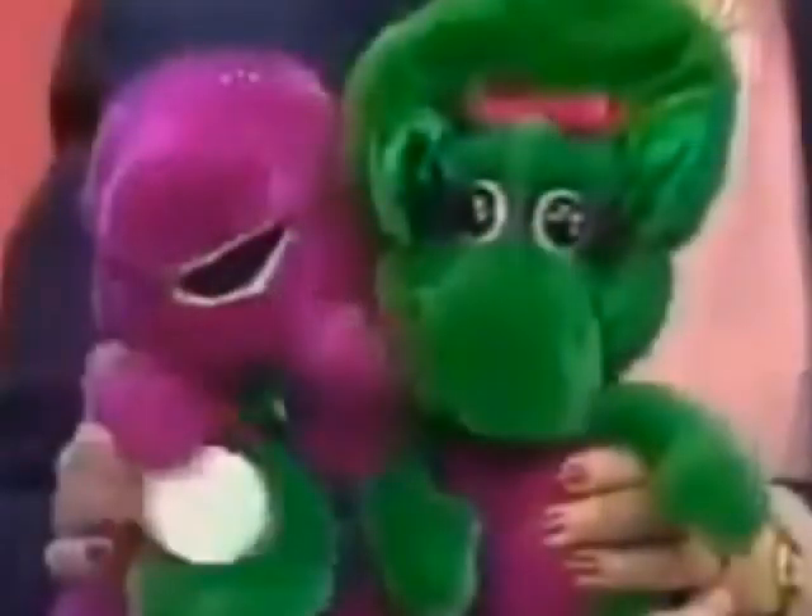Baby Bop is available as a different choice at the $120 level or $10 a month. You say you can't decide — you'd really rather have both for your kids? You can do that for a pledge at $20 a month. We'd be able to send you both Barney and Baby Bop if that's what you'd like to do.